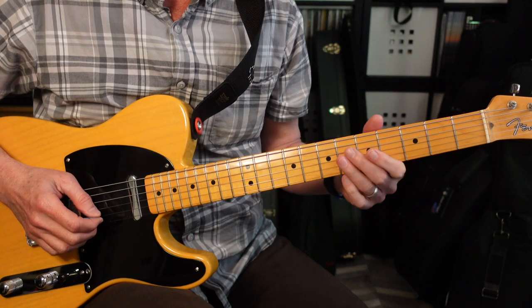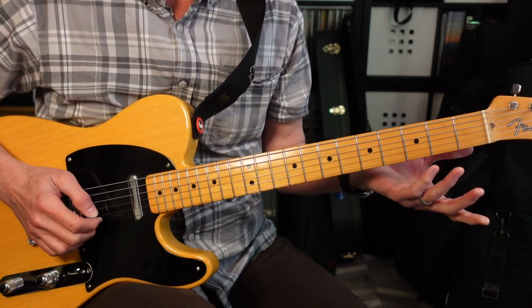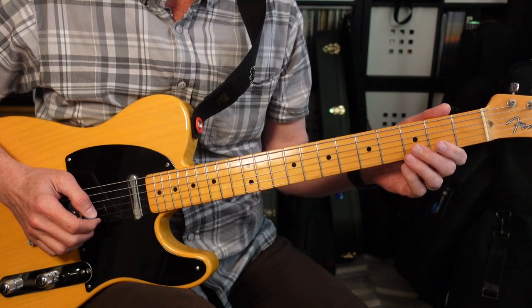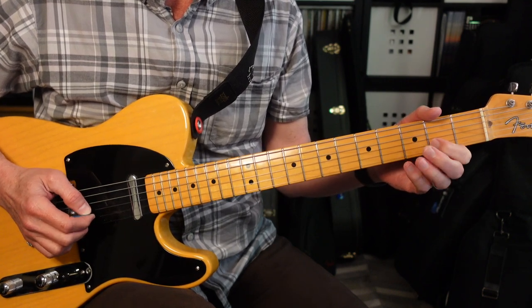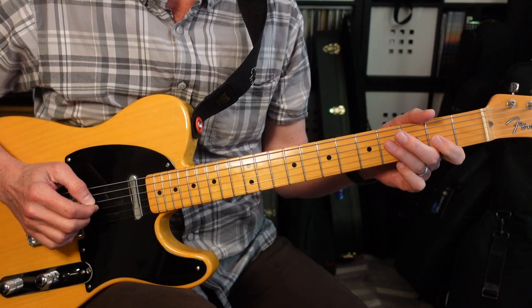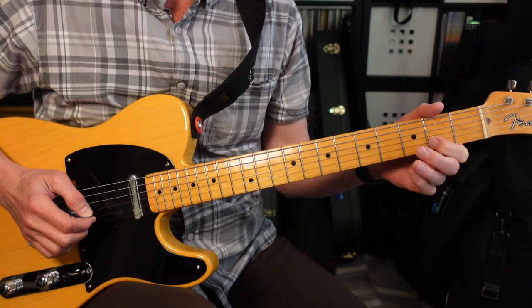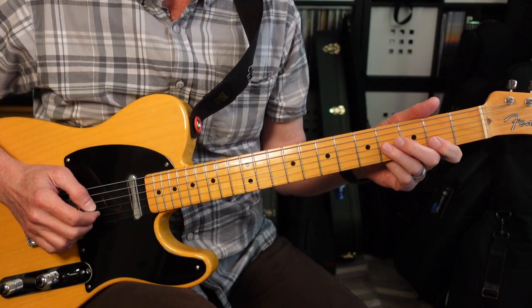Next, we're gonna go to the second string and we're gonna play that same little melody, but here where it's a little easier to do. So from three to two on the second string. Then we're gonna repeat that 4-2-0, 4-2-0. Then we're gonna go 3-2 again — same 4-2-0, 4-2-0.